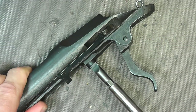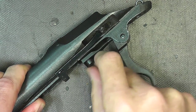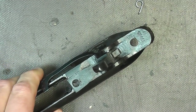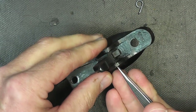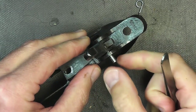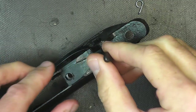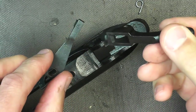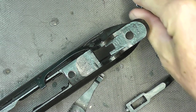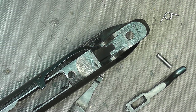So we'll undo our screw here, and once we do that, get some tweezers and I'm going to poke out that pin. Mine comes straight out like so. Once you get that out, you can pull the trigger and here are the parts. This is all you need to do at this point. Like I said, the most difficult part is actually putting that spring into place, and I'll show you how I'm going to do it.